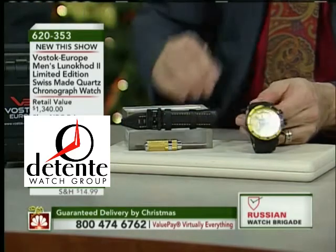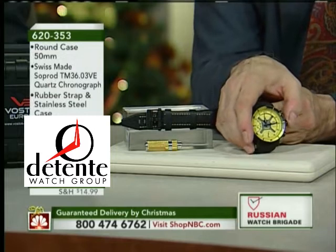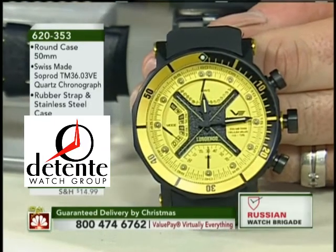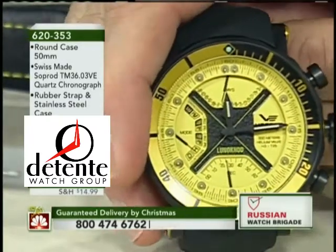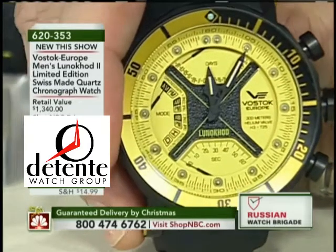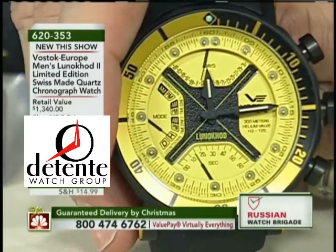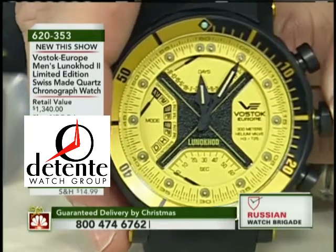For those of you looking at this thinking it looks like a complicated watch — it's not. It does take some getting used to, and it comes with a great manual. For those of you who follow me on Facebook, on Watch Geeks, and other places, this coming weekend I'm going to do a how-to video on the watch myself and post that. Once you get used to it, it's awesome, but it does behave differently than traditional watches.